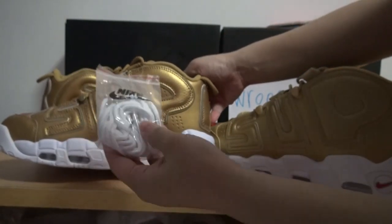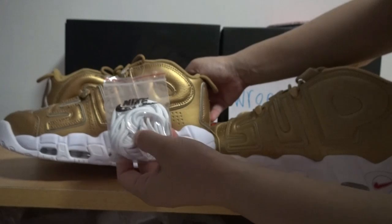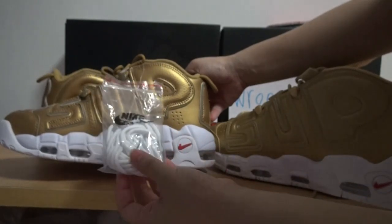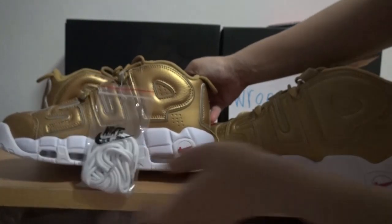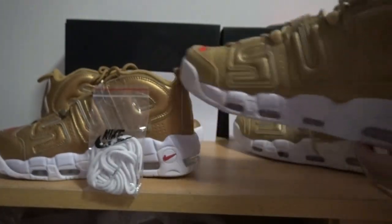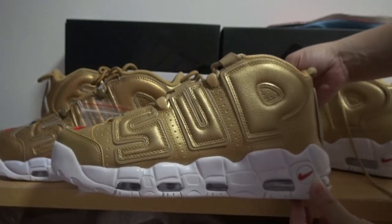Check — the right version has white colorway shoelaces, but the round version — check — has no shoelaces.